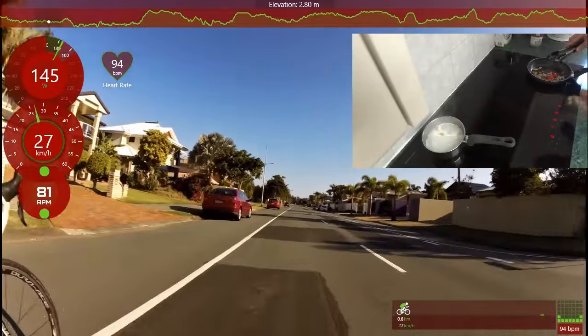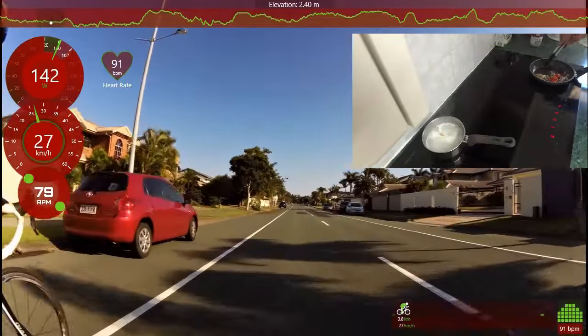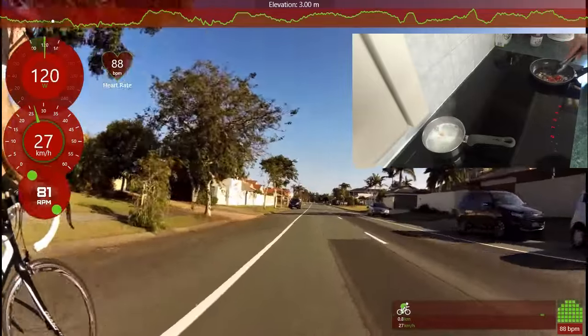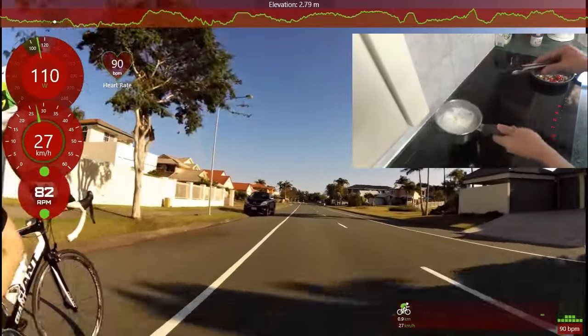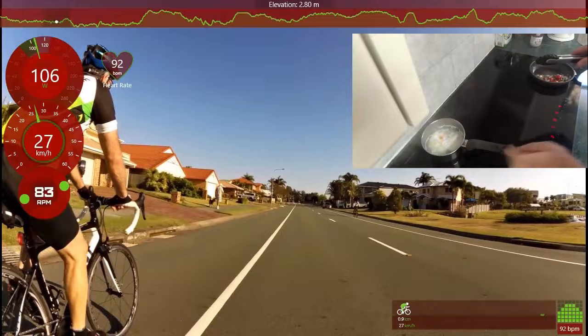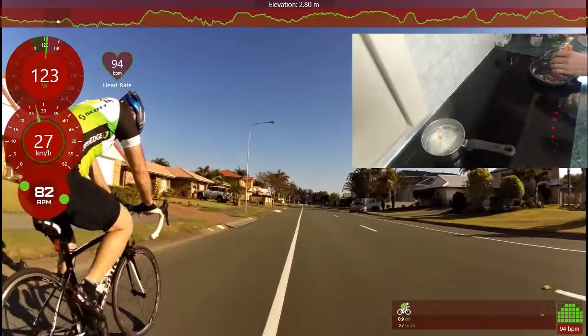Turn that down a bit more. Oh, that smells awesome! Check the eggs and see what they're doing — yeah, looking pretty good.